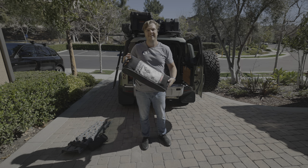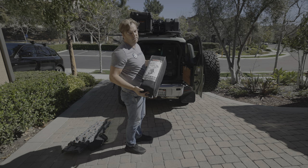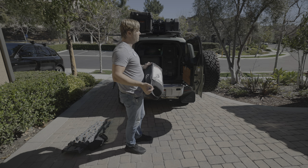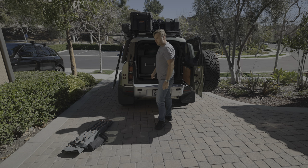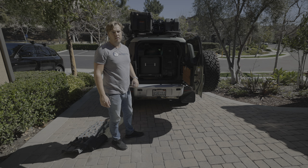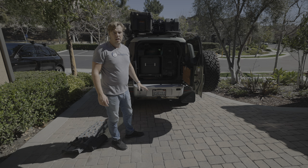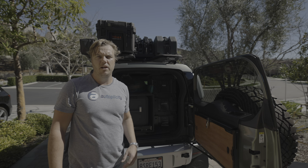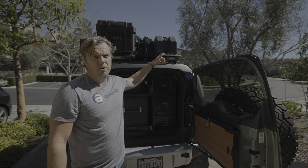This chair I picked up at REI — I really like it, super comfortable. A little bit bigger than some of the smaller backpacking-style chairs, but I'm a big guy and after doing all the work at camp it feels nice to have a comfortable chair. That's really everything that's going to go in the car except I'll bring a backpack with some camera gear and some clothes and throw that in the back seat — and everything's loaded up and ready to go.